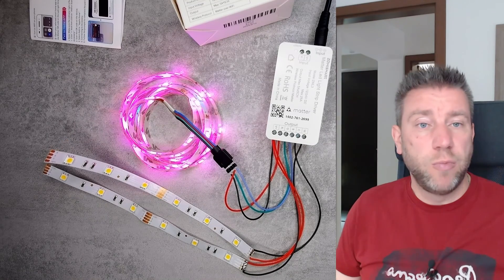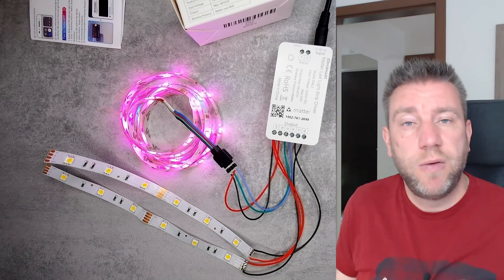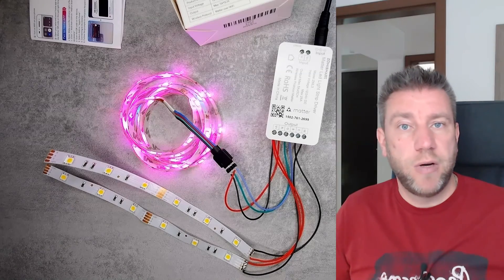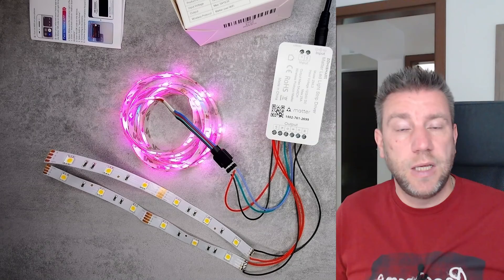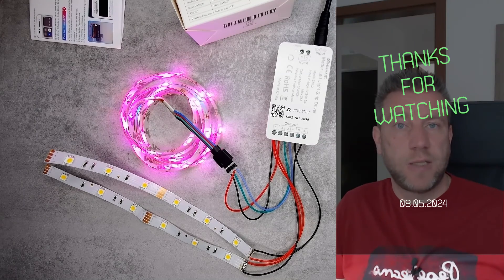For longer installations, you should probably use 24 volts with your LED strips and a corresponding 24V power adapter. I think that will be all for today — if you're interested in this device you'll find the link in the video description. Thanks for watching and hopefully see you in the next video.